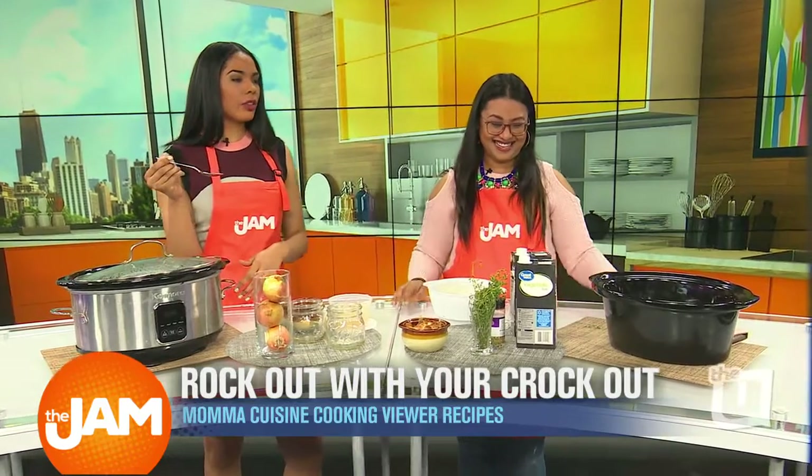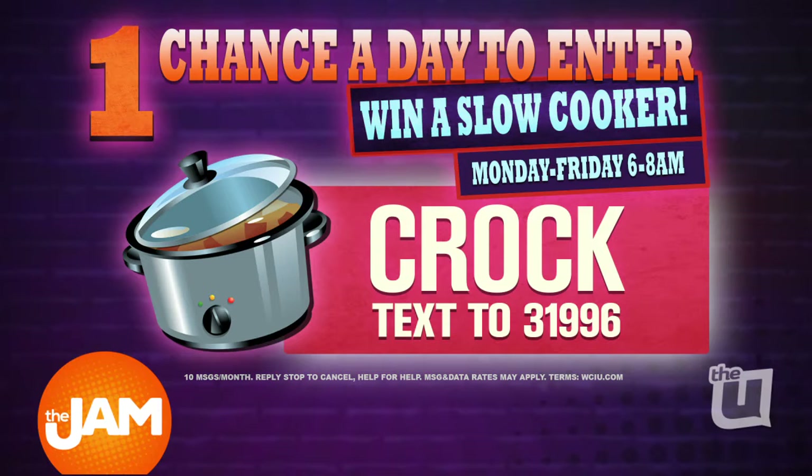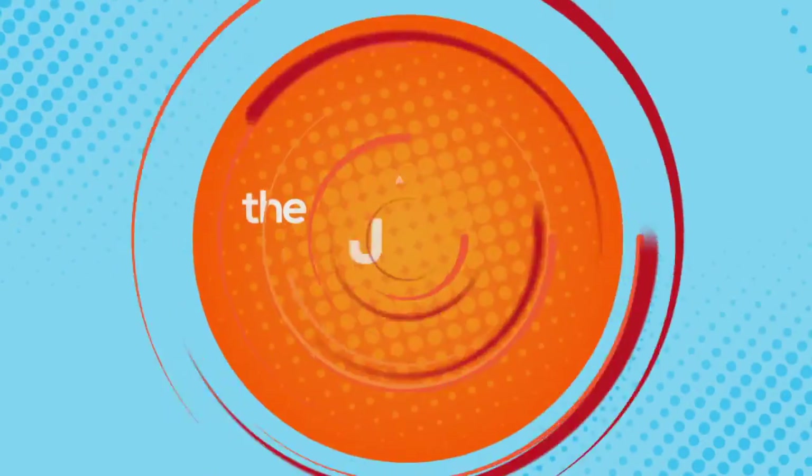If you want to make this delicious recipe but you don't have a slow cooker, today's your lucky day — we're giving one away. All you have to do is text the code word CROCK, C-R-O-C-K, to 31996. Mama Cuisine will be here tomorrow to cook another viewer recipe. Hopefully it's just as tasty — I'm sure it will be.